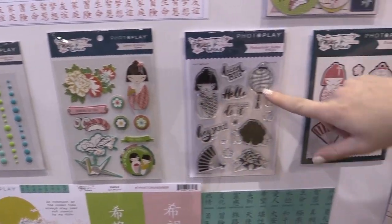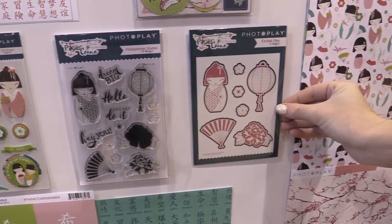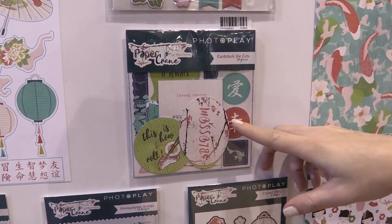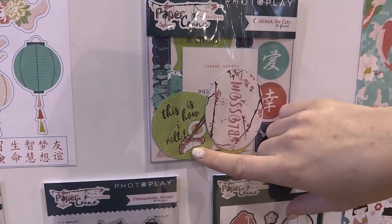Over here I want to show you the photopolymer stamps and the correlating etched dies that go along with them. Up here we have some cardstock die cuts with some Japanese symbols. Blossom. This is hilarious — this is 'how I roll' and it's a sushi roll.